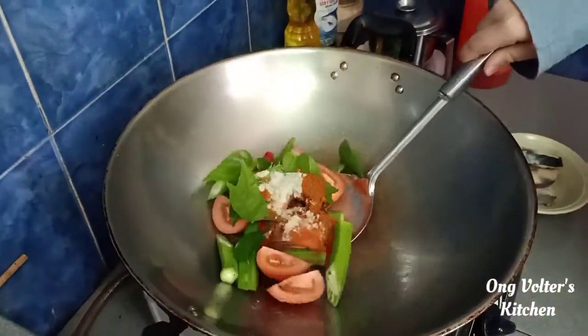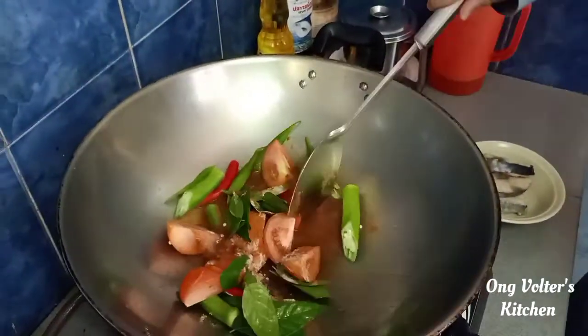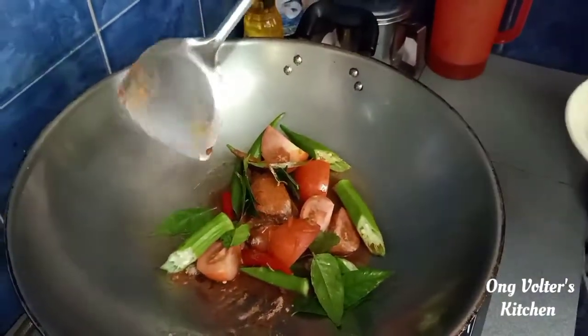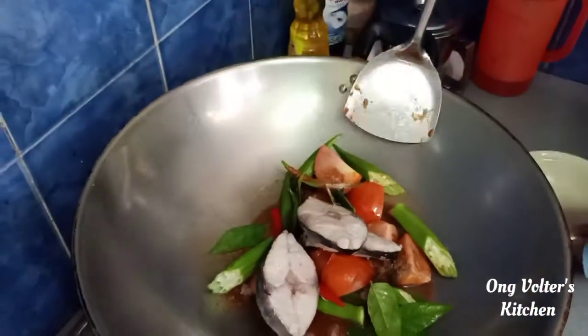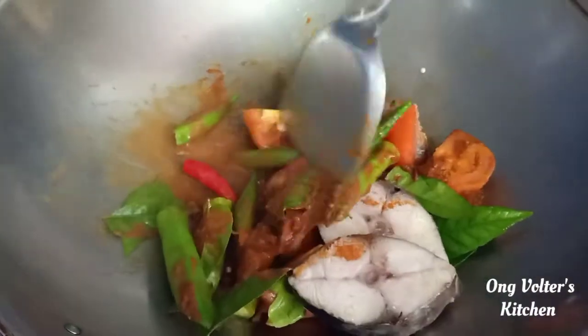Now we're going to start stirring this up. For the last part, we're going to put the cooked fish into the water and stir it up to make it all delicious.